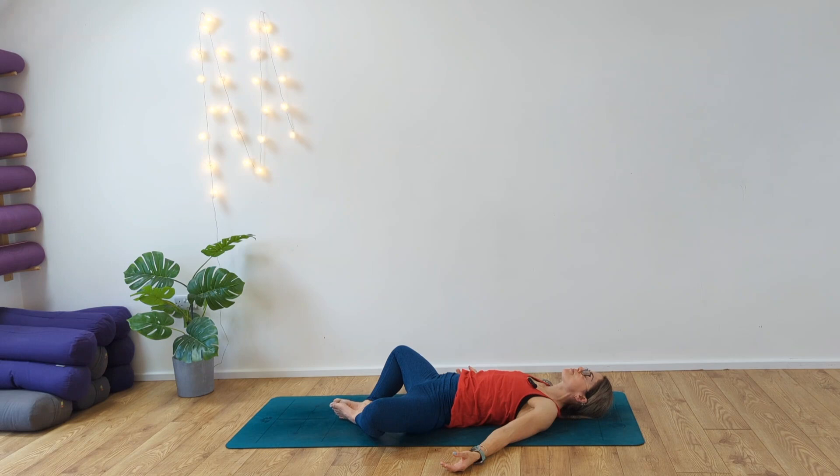If you wish to extend the legs, please do. Just take a moment to release and relax the parts of the body that feel tight — maybe softening the shoulders, the lower back, the hips and the knees and the toes. Being mindful of relaxing the face and focus on slowing that breath down.